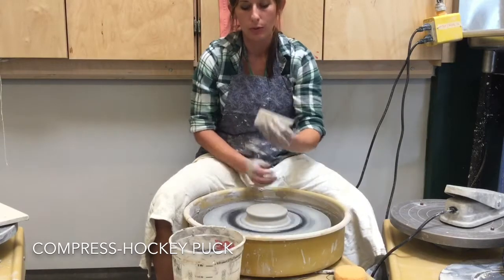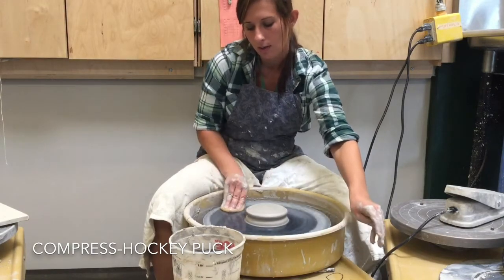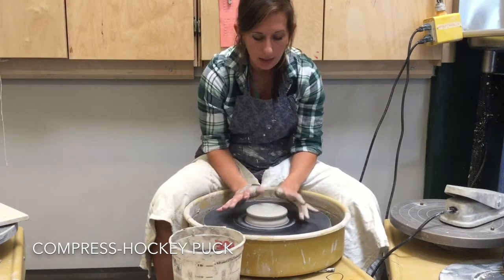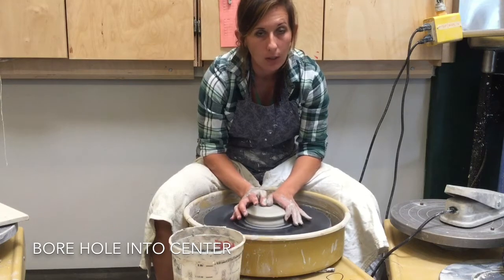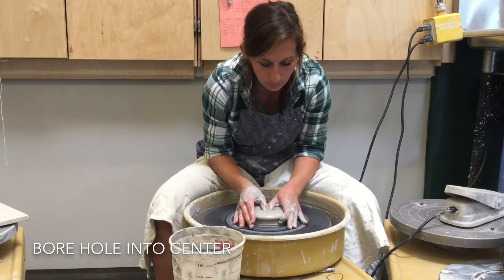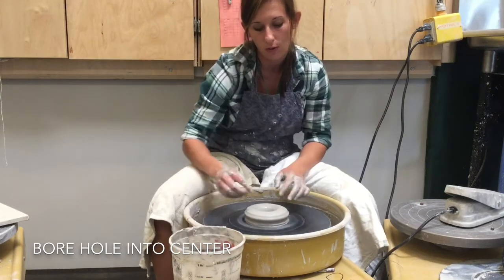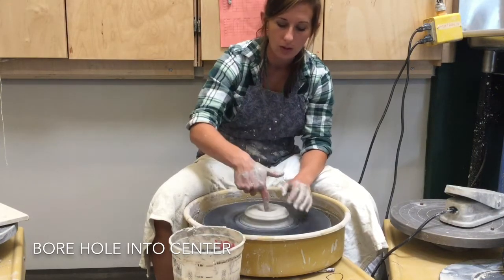You can use your rib tool to clean off your wheel and then sponge it — I like to have a nice clean workspace, but it's up to you. After the hockey puck step, you're going to create a hole in the center. For beginners, it's good to start off slow with this. The wheel is still going fast but push your thumbs into the center slowly and steadily. You don't want to push the hole so far down that you hit the bat, but also not so little that the bottom is very thick and will explode. You can guess, or use a needle tool to check.